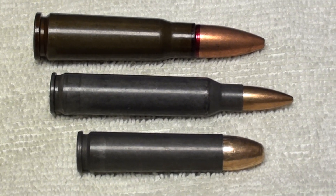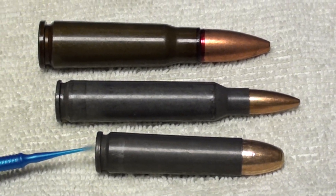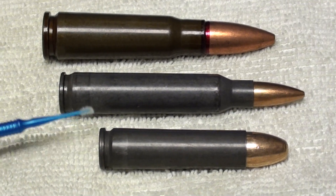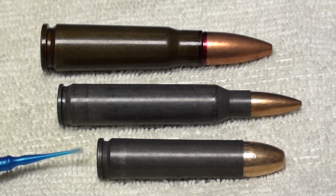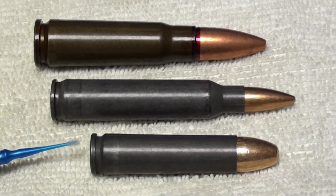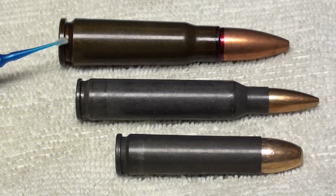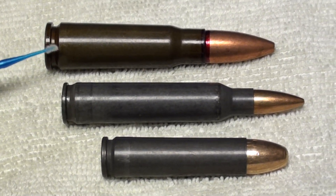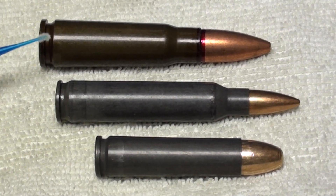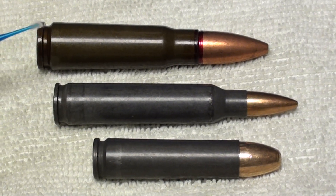Now the carbine round and the 223 round — there are some shooters that complain that these don't function well: they don't feed, they don't eject, problems of that nature. But you don't hear very many problems about the 7.62x39. Almost everyone is happy with this round with the steel cased ammunition.